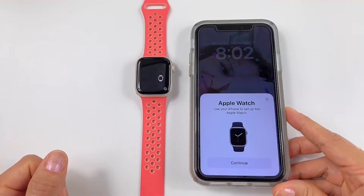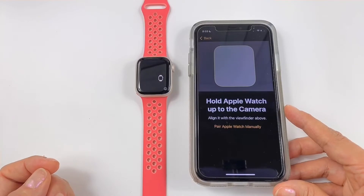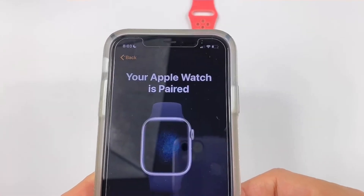The steps to connect your watch with your phone: just put them together and you'll see a window appear — just follow the instructions. The camera is going to read the code and it's going to pair.